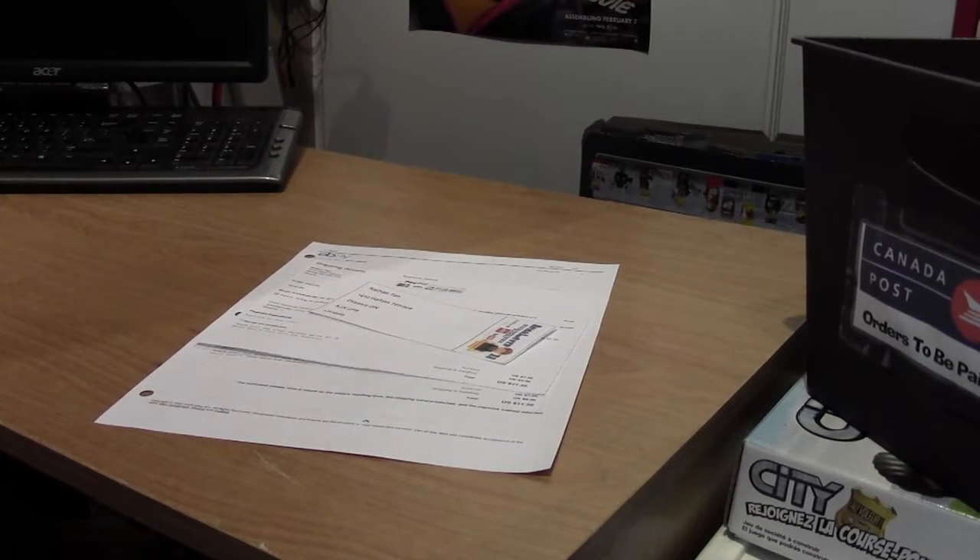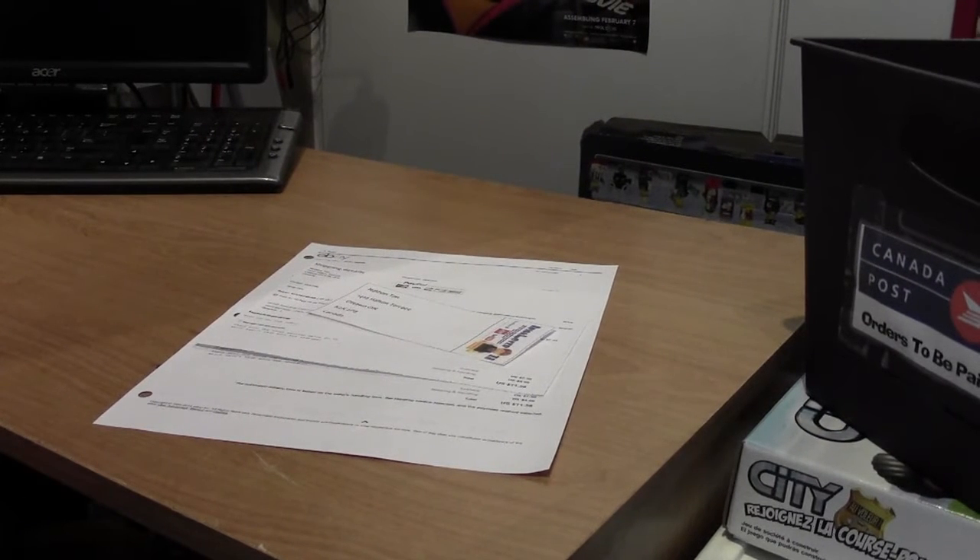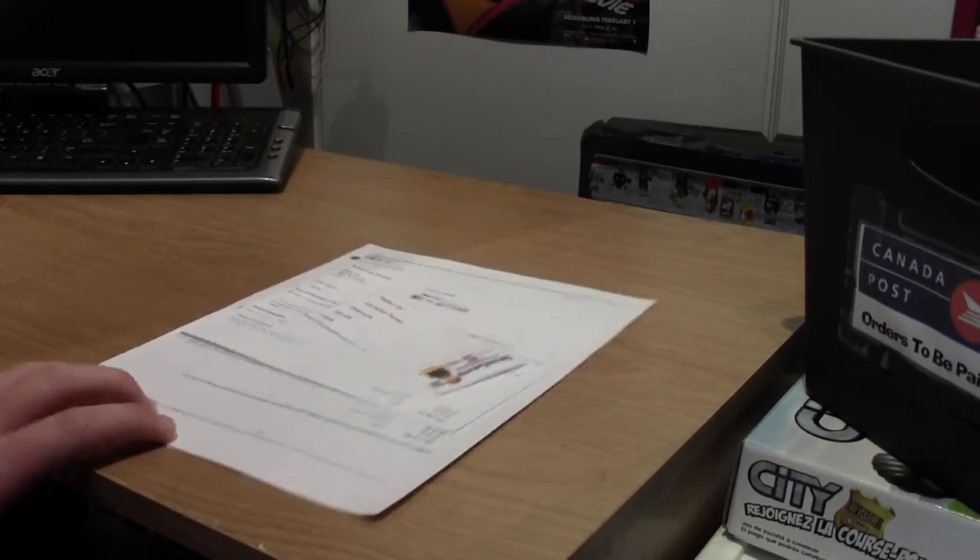Hey everybody, BrickLover18 here with another Pop-A-Lo — picking and packing a Lego order. I do this for eBay orders, Click orders, and any other kind of orders I get. This one is for eBay.